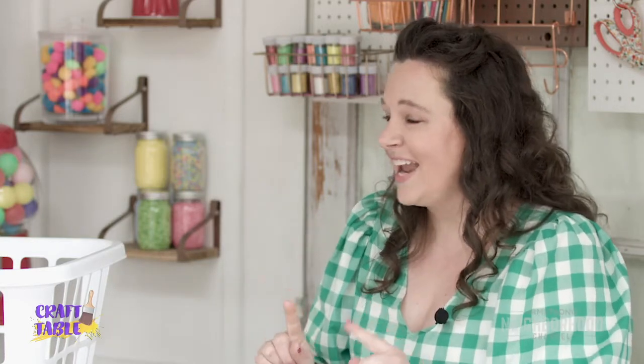So what we're going to make today is our picnic basket using a very inexpensive laundry basket. I think I bought this for two dollars at the store. It's a perfect solution and it's going to come out adorable.